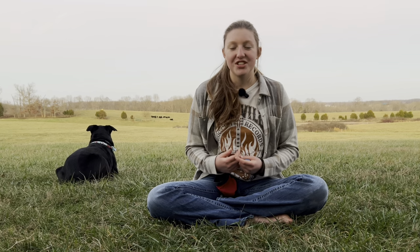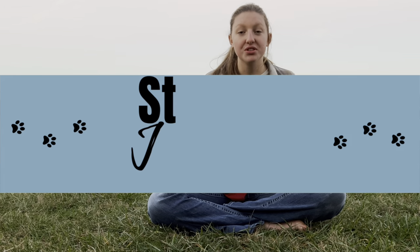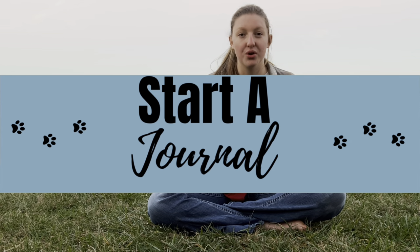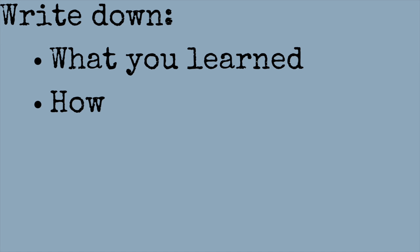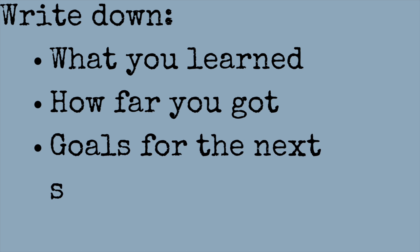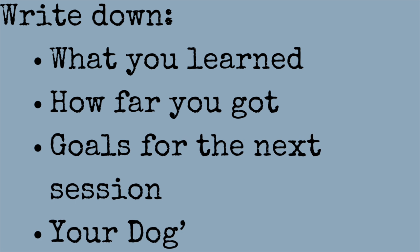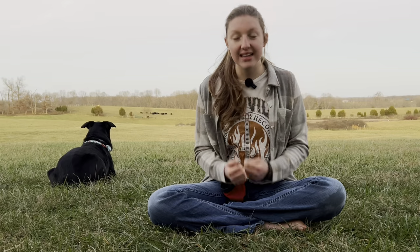So after this first session, I want you to first smile because you just taught your dog the first foundation to a good relationship. After that, I want you to start a dog training journal. Every time you train your dog, you're going to write down what you learned, how far your dog got, what your goal is for the next session, and your dog's emotion throughout the whole entire session. Was he happy? Was he a little confused? Write all of those things down so that you know what you need to work on next time.